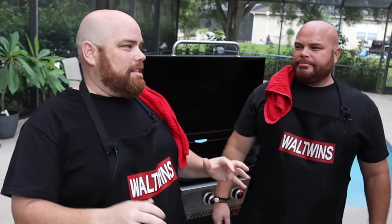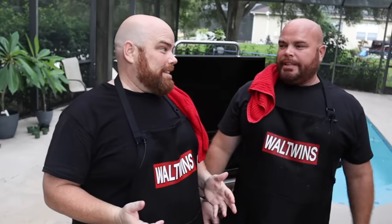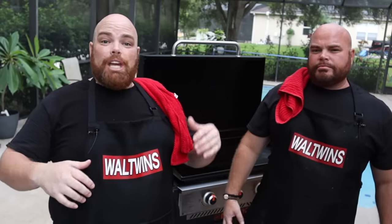Hey, welcome back! I'm Adam, I'm Brett, and we are the Wall Twins. Tonight we cook again — another Asian favorite. These Asian dishes have become so fun and simple to cook on the Blackstone, and so tasty. We're going to combine a little bit of what we do with the teppanyaki hibachi cook as well as our live stir-fry cook, and show you our take on chicken fried rice.